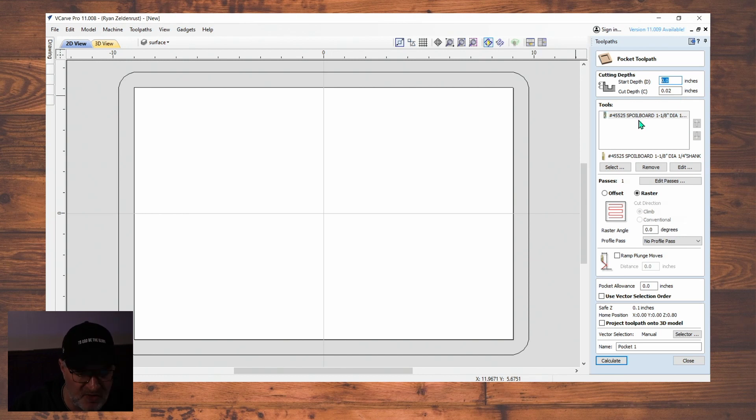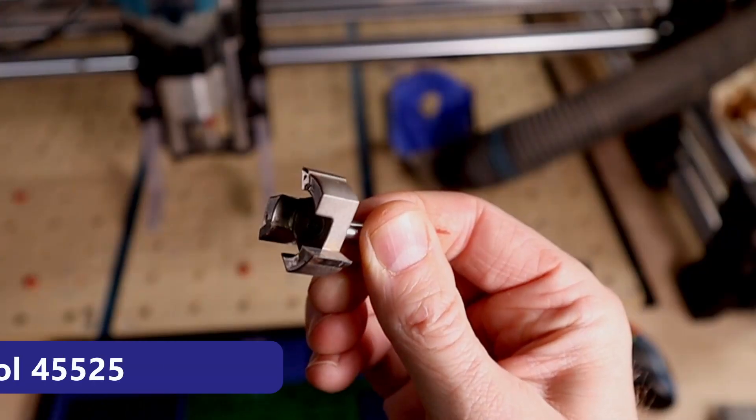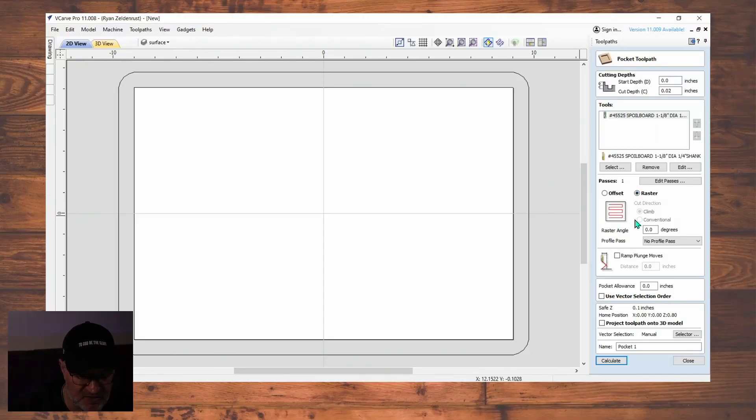I'm going to put my depth at 0.02 — I don't need it to be very deep, I'm just planing the surface to make it even. For the bit, you go to Select right here and pick the bit you want. I have it set already as a spoilboard bit — it's one-and-one-eighth inches wide, and I'll leave a link for you to find it. We're going to use Raster because we want it to go back and forth. I'll rename this 'Surface Path.'